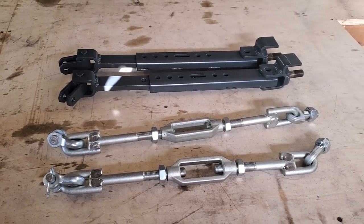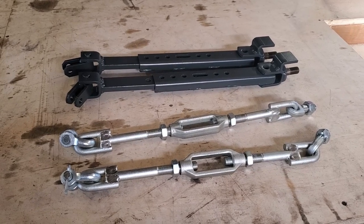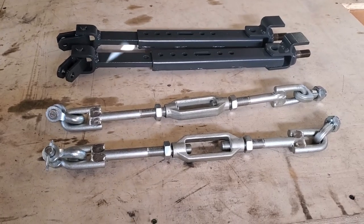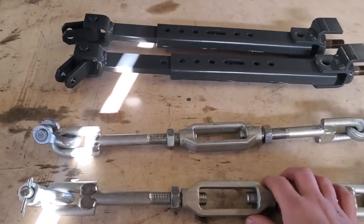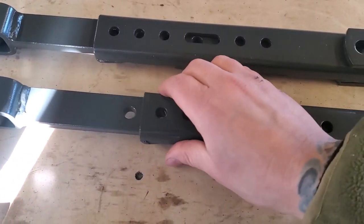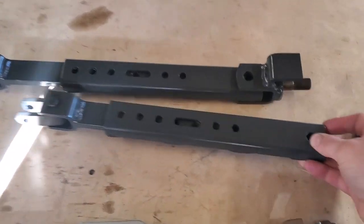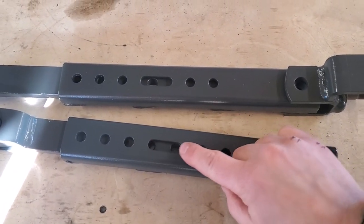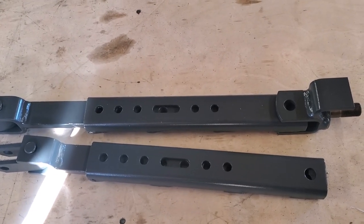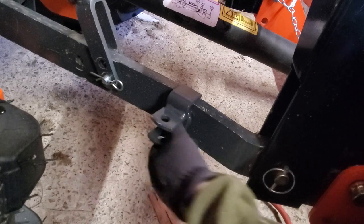Looking at both parts here, it's not hard to see why I'd want to change the setup. First of all, the amount of strength in that rectangle tubing versus the round rods is better. I also didn't want to keep adjusting my stuff with the old setup — with the new one, you just pull the pin and slide it out to make it as long as you want. There's also this machined slot here, so if you're using a snowblower and want it to sway from side to side a little bit, this will allow you to do that.